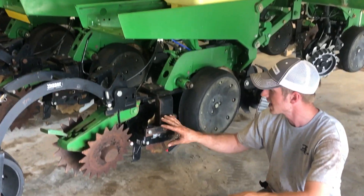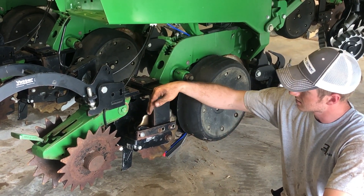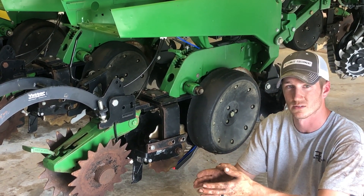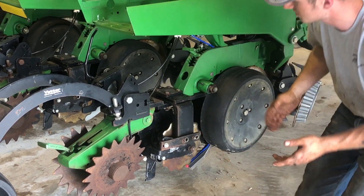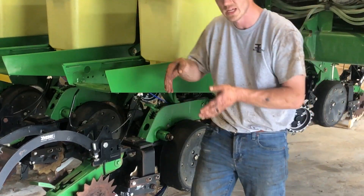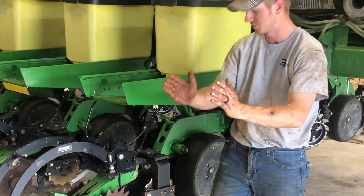You guys have seen the injectors that we run behind this blade. Basically what we're doing is this knife just trails behind this blade to get that fertilizer laid right down in that slot. So this is the dual fertilizer placement system where we're getting the fertilizer placed on each side of the row. He had the injectors and now he's upgrading to the knife option where that spring-loaded knife just rides down in the slot.